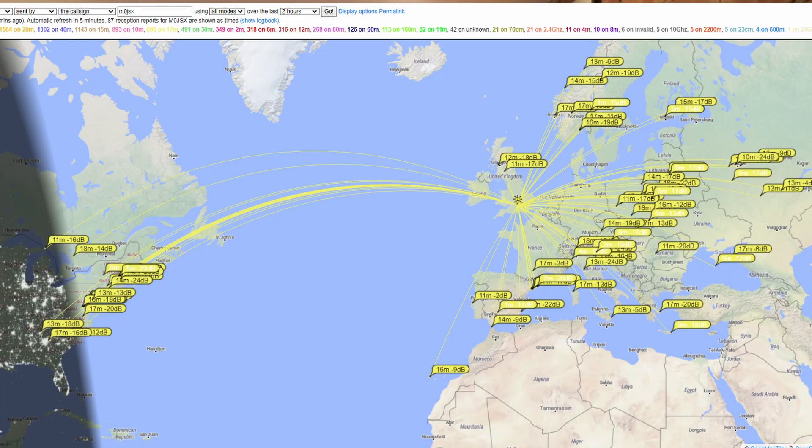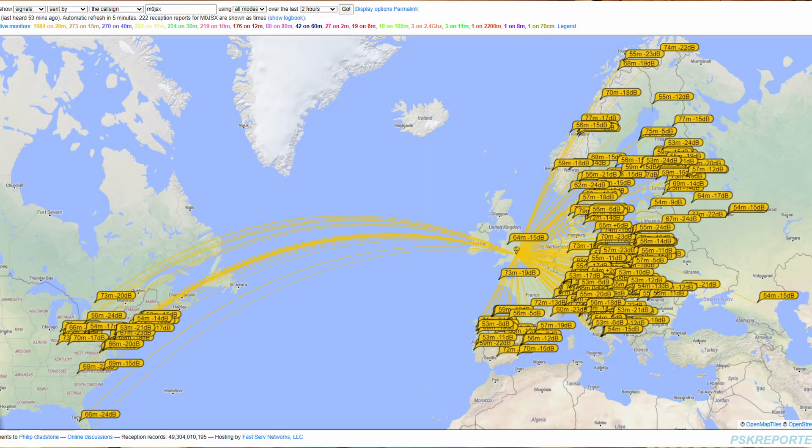It was a random weekday morning, so I wasn't expecting propagation to be that great — you can see from the screenshot where the gray line was. The key thing is that the antenna is radiating. On 17 meters, in about 15 minutes around 10 o'clock in the morning, you can clearly see a nice single hop into central Europe and then two hops over to the east coast of the US — which is exactly what I'd expect. It's performing very nicely on 17 meters.